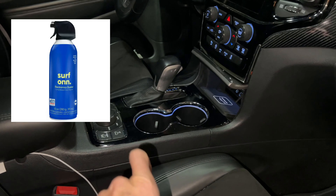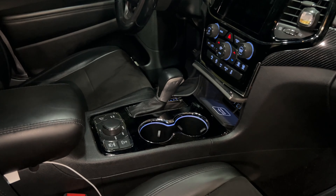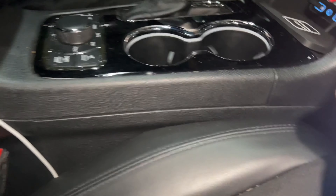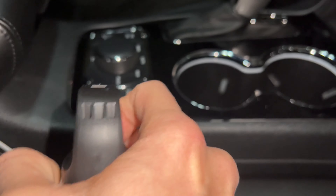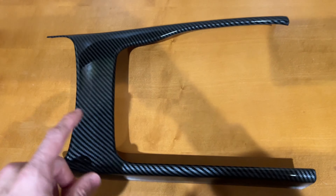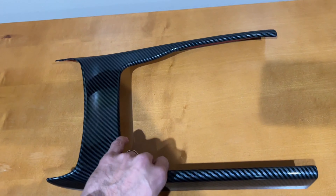I want to get a compressed air can so I can blow all this dust out, because it is very dusty here. Alright, so now I'm gonna go ahead and peel this off.